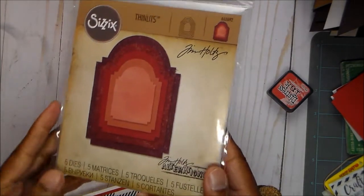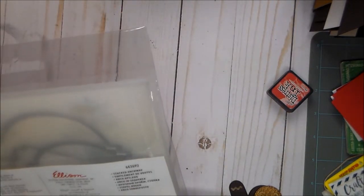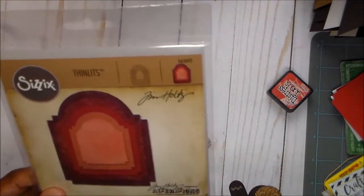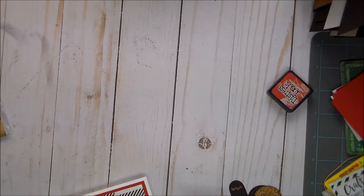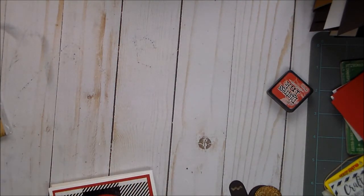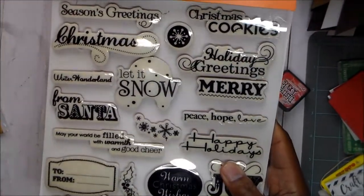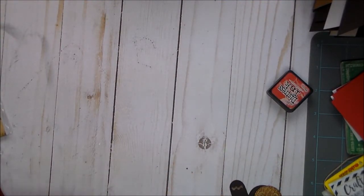I love this die and I find myself using it quite a bit. It's called the Stacked Archway. Originally it was a big die and you only got one cut-out in one size, but then he came out with the Thinlits version. I also used a set from Fiskars that I got years ago at Tuesday Morning — the joy stamp — and I'm just really starting to get it used this year.